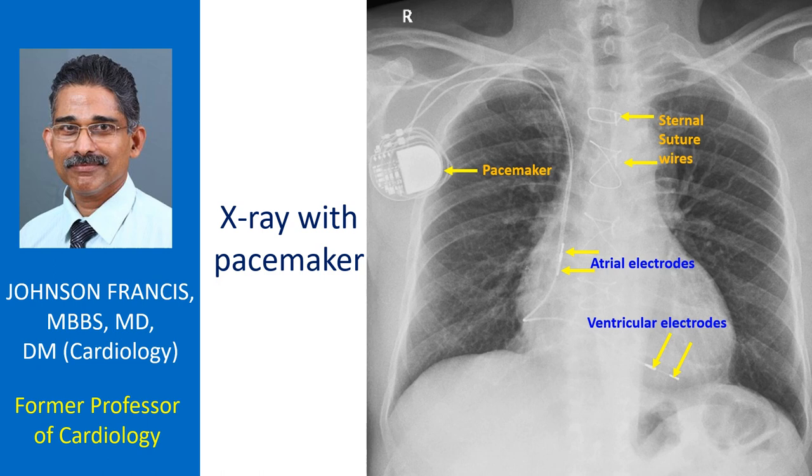Each lead has two electrodes — one at the tip and another a bit proximal to it — enabling bipolar pacing.